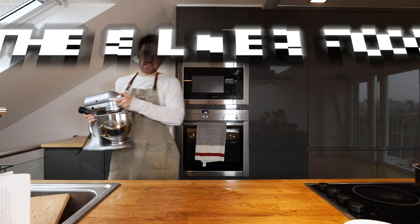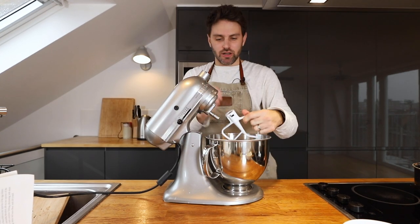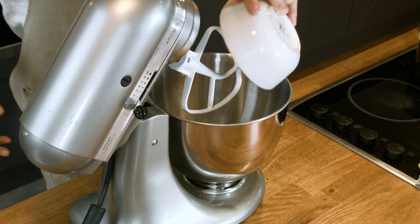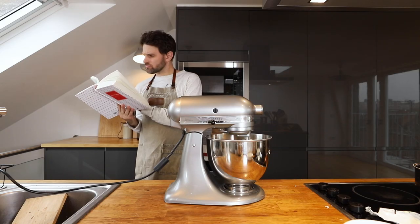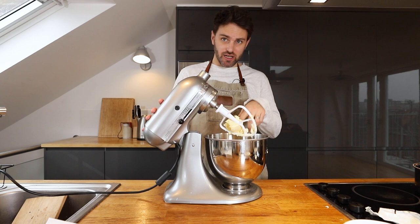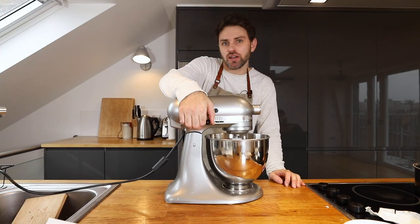Cream the butter and the sugar together for several minutes — that sounds like a job for the silver fox. Paddle attachment, on you go. That's a quarter pound of sugar, quarter pound of butter. If the butter gets stuck on the paddle attachment like that, poke it out. Butter is room temperature, I forgot to mention.